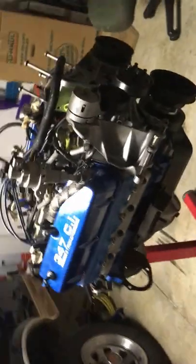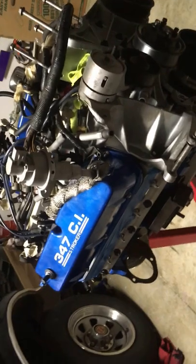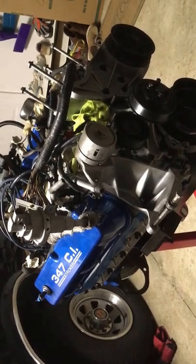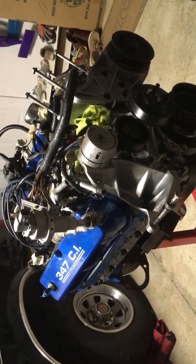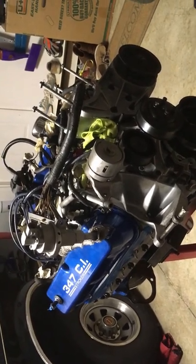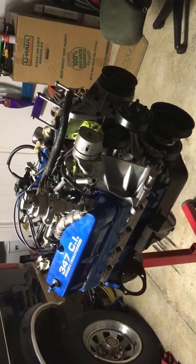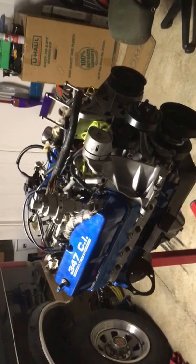Back to that crate engine question — if you look at a crate engine like this, I think they used to have one all rigged up with the Edelbrock truck intake and everything, and that thing was running like $9,000 to $10,000. You can get a 347 stroker long block and it's still probably going to run you about $5,000 to $6,000. Without getting into all the details, I've got a fraction of that in this motor, which is one of the main reasons I wanted to make this video and highlight why I did not go with the crate engine. Thanks for watching.